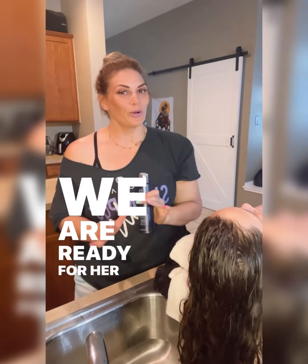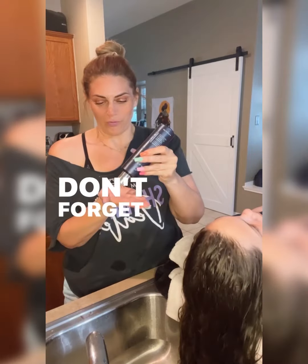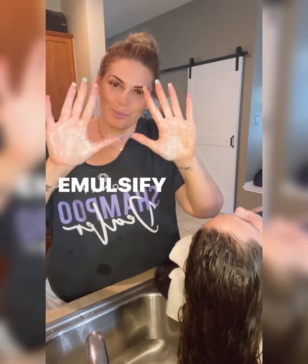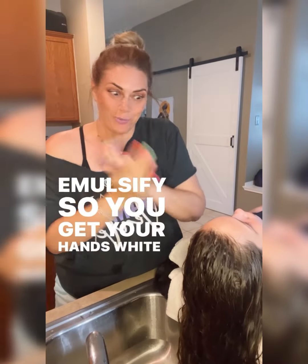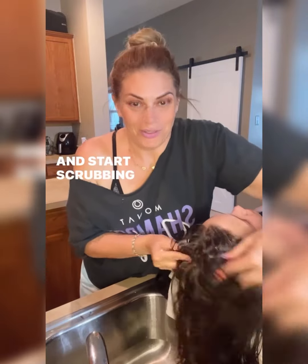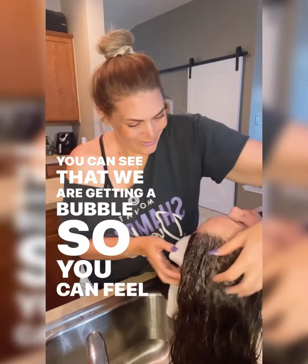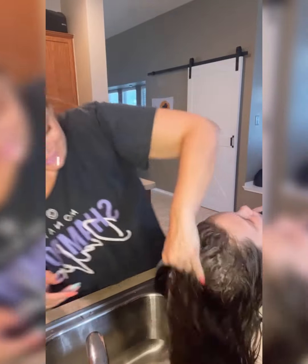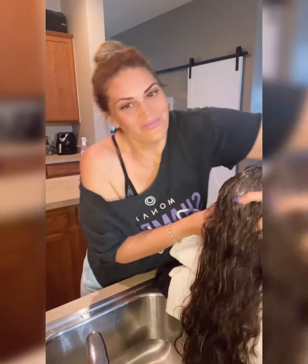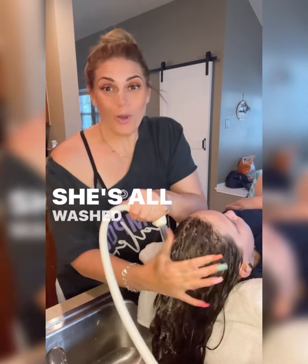We are ready for the second wash, which is going to be the Renew shampoo. Don't forget — just a little bit. Emulsify until you get your hands white, and start scrubbing the scalp. You can see that we are getting a bubble. She's all washed and now we're going to thoroughly rinse her and then apply the mask.